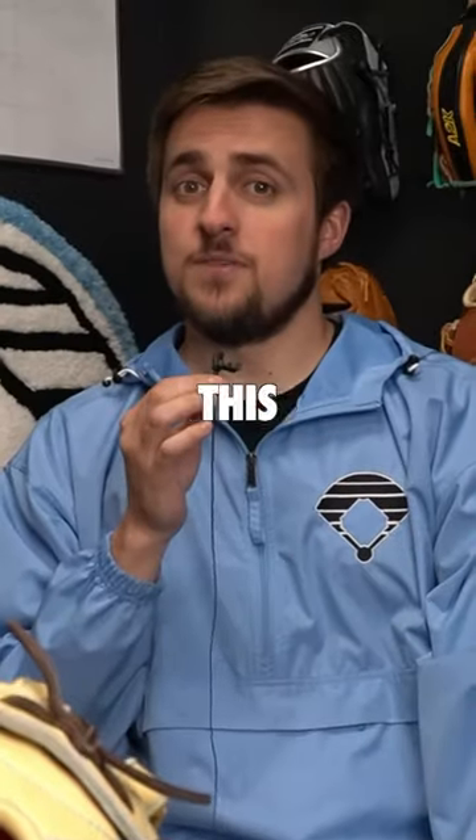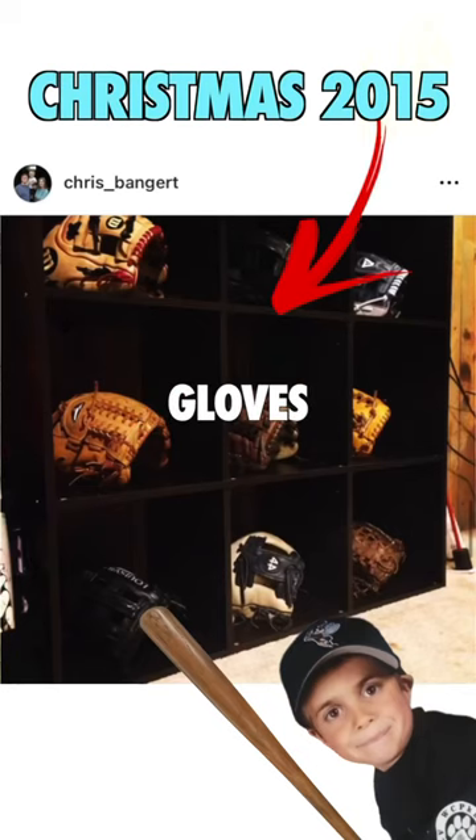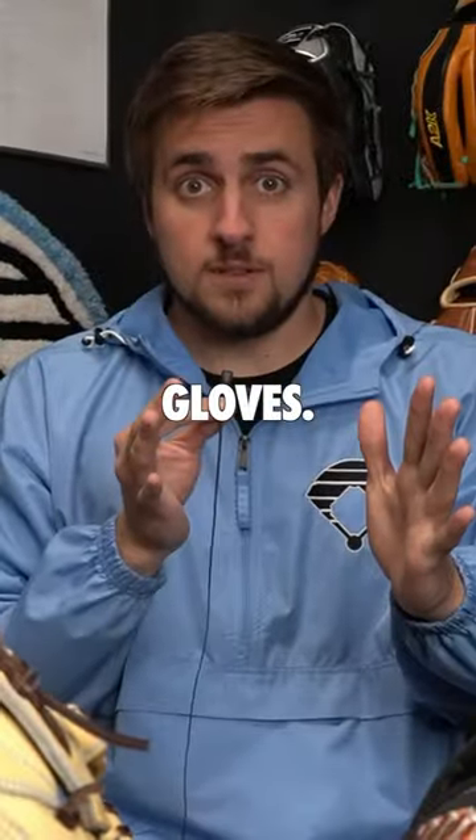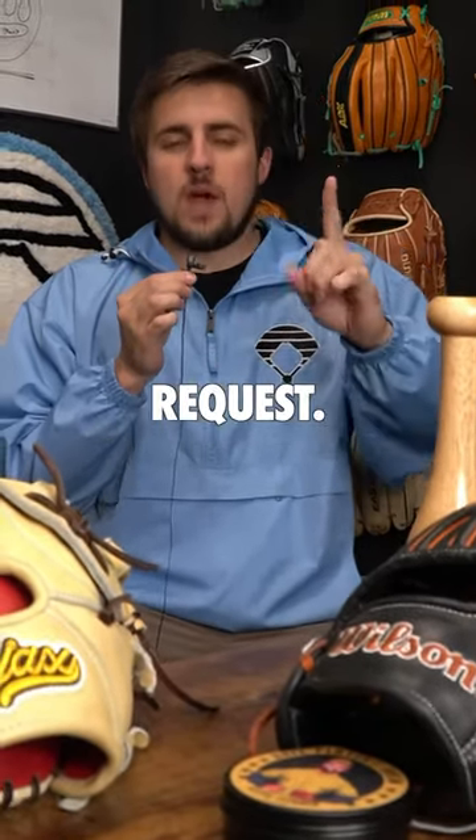If you need a break in a baseball glove, this video is for you. I've been collecting baseball gloves for 10 years, making glove videos for 4 years, and I've been full-time on YouTube for the past 2 years just from gloves. Throughout the entire time, I've had one overwhelming request.